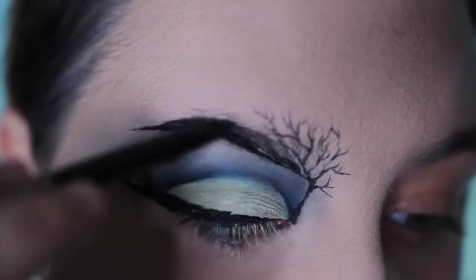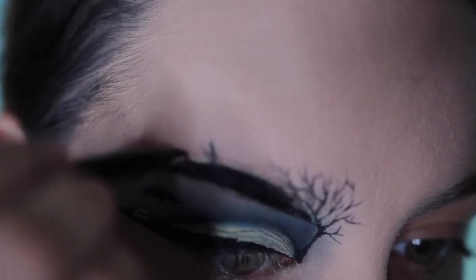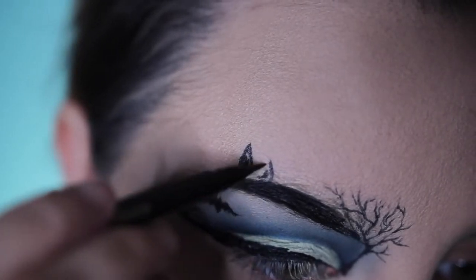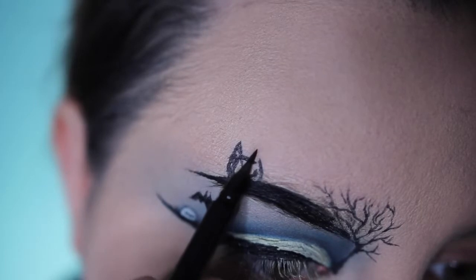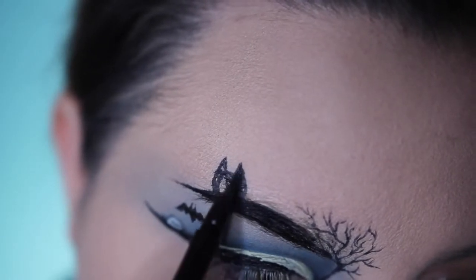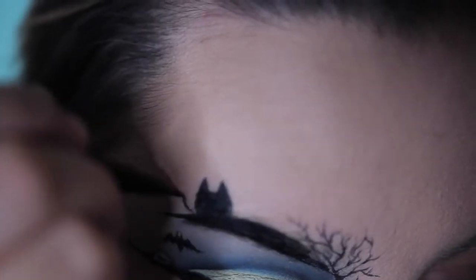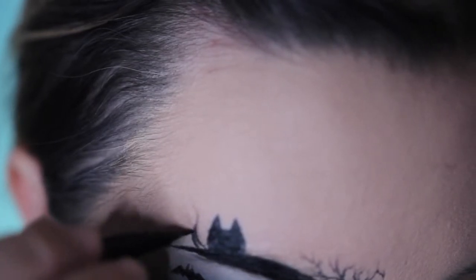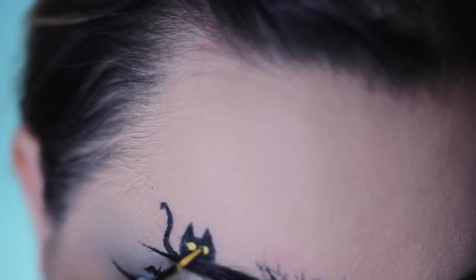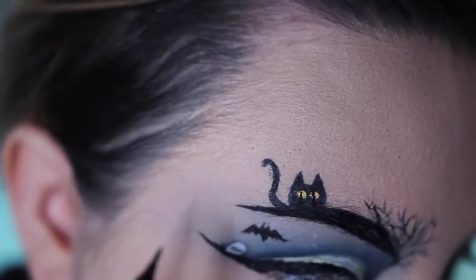I then filled in my brow with the same black liquid liner. Then off of the top of my eyebrow, I wanted a little kitty cat peeking over the top — this is inspired from Tal Peleg and the cat eye looks that she's done in the past. Normally hers come off of her cut crease, but I wanted mine above my brow. I just create a little half circle shape and then two pointed ears coming up off the top. You'll see me paint on two little yellow eyes. Initially I used a cream paint, but then I switched to a liquid liner from NYX. Next to the kitty, I put a little tail coming up just in a little S curve. Then you see me filling in the eyes with a yellow liquid liner — these are the NYX Vivid Brights liners — and then I put a small little black line in the middle of each of the eyes for little kitty cat eyes.